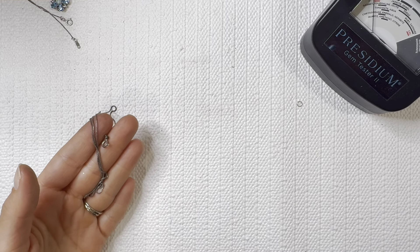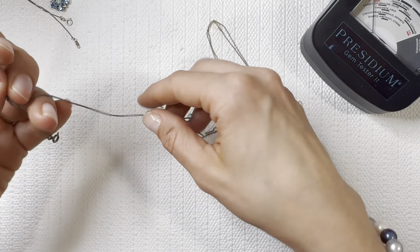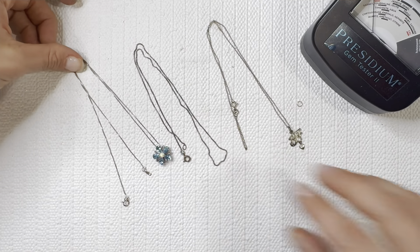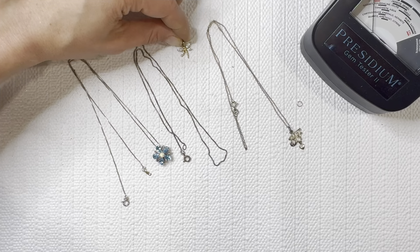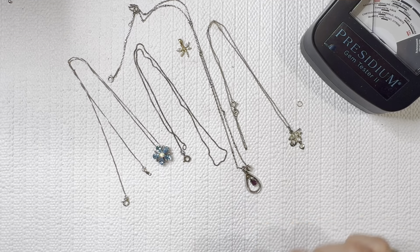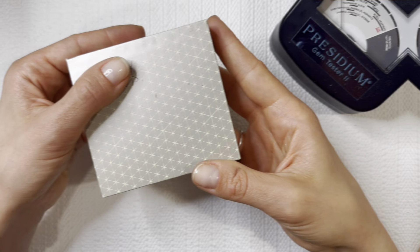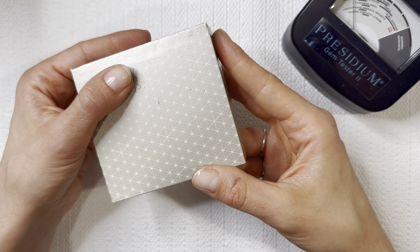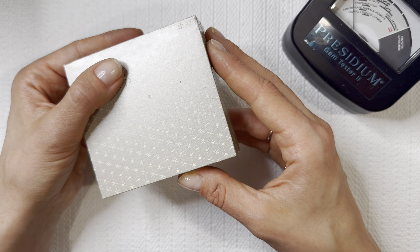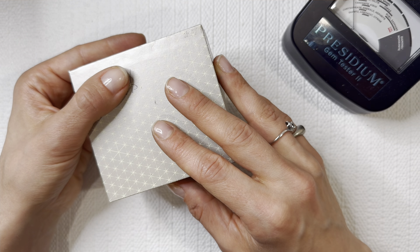Thank you all so much for joining — this was such an exciting box and I am super excited to be doing our giveaway this month. These giveaways are always free — just a way to show my appreciation for all the knowledge and support you show my channel. We found some gold pieces and some really nice high-end resellable items in this Dayton, Ohio box. I can't wait to see what our next box holds. Stay tuned — we'll go ahead and announce our May giveaway. I have a stunning estate find from a couple boxes ago.